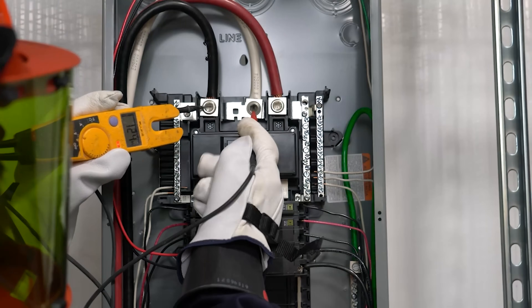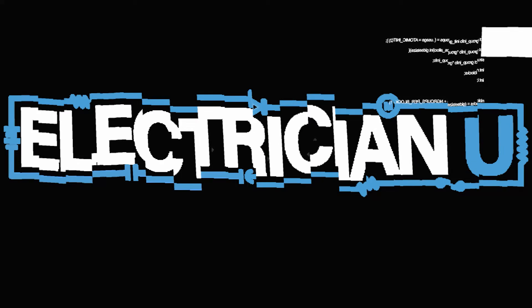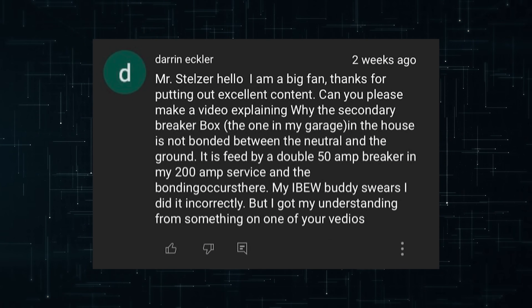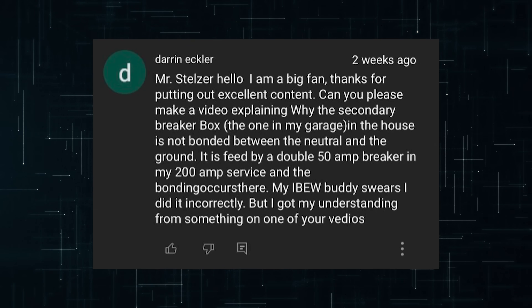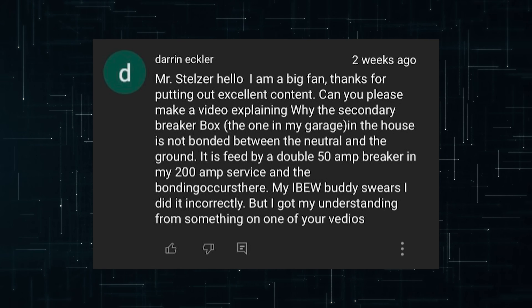Why is it that we bond our neutrals and grounds at the service panel but we don't do it at the sub panels in the garage or somewhere else in the house? This is really important, so stay tuned. I'm Dustin Stelzer with Electrician U. This was a question sent in from YouTube — Darren Eckler asks why the secondary breaker box, meaning a sub panel in his garage, is not bonded between neutral and ground. It's fed by a double 50-amp breaker in his 200-amp service, and his IBEW buddy swears he did it incorrectly. Let's get into this on the whiteboard.